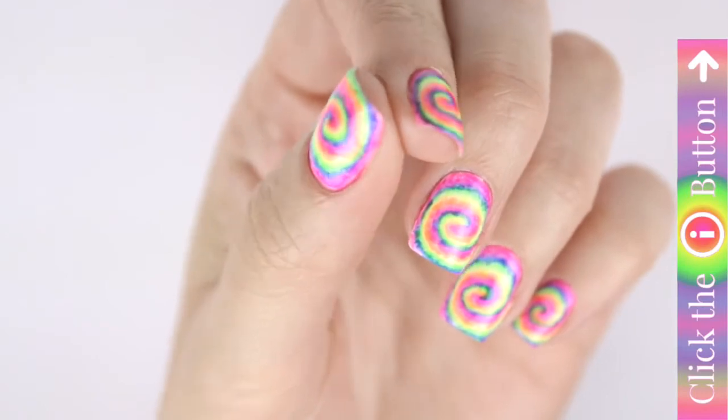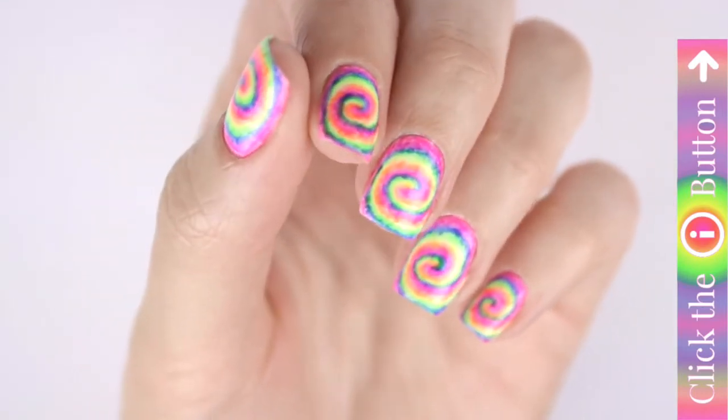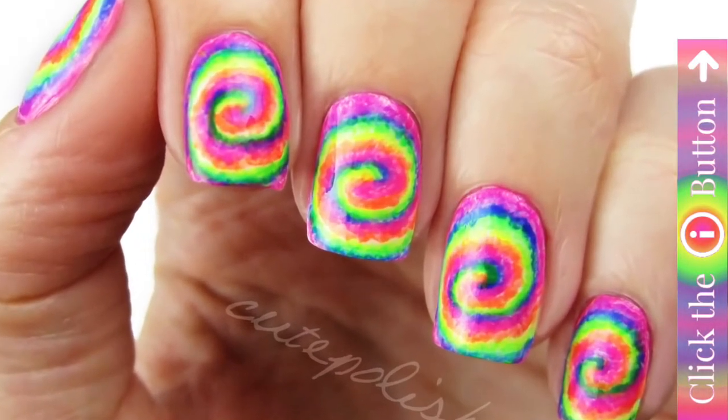There are tons more nail art tutorials here at Cute Polish, so if you'd like to check some of them out, hit the info card in the top right corner. Thanks so much for watching — take care and I'll see you next time.